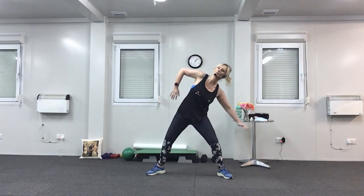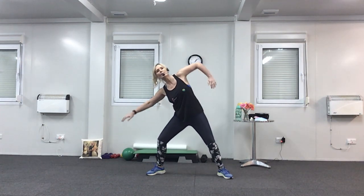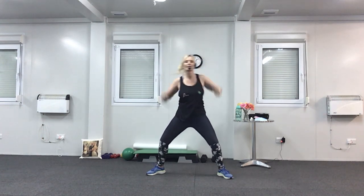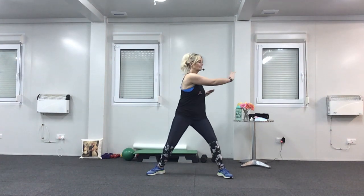Last four, last two. Now arm over the head again, big stretch, reach towards the ceiling. Last four. Now push across and twist — tummy in when you're twisting. Last four.